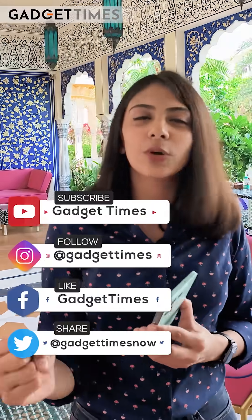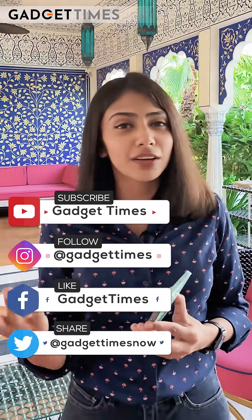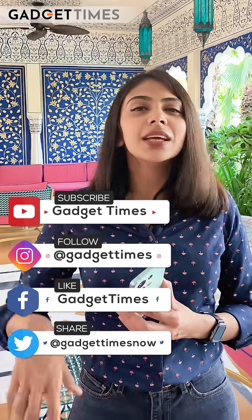Stay tuned to Gadget Times — we will bring you the full review and unboxing videos. Today it has just launched. How do you feel about the design and look? You can comment below. Write your questions and what you want to know in the comment box.